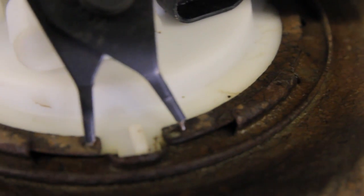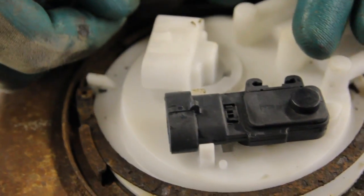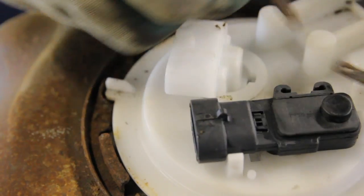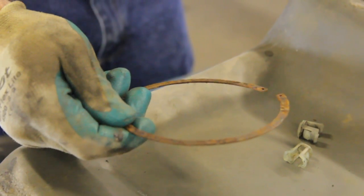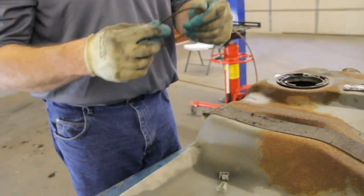With the snap ring style, you will be required to use a set of snap ring pliers in order to remove it. It's always important to look at the snap ring to make sure that it's not compromised in any way, such as with rust that would inhibit its ability to seal properly.